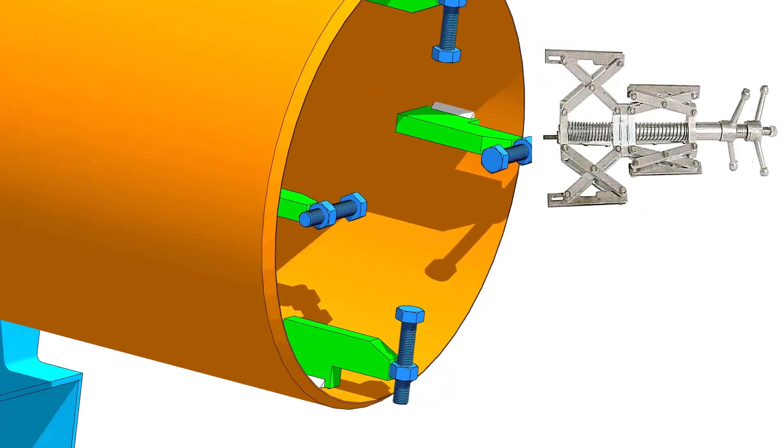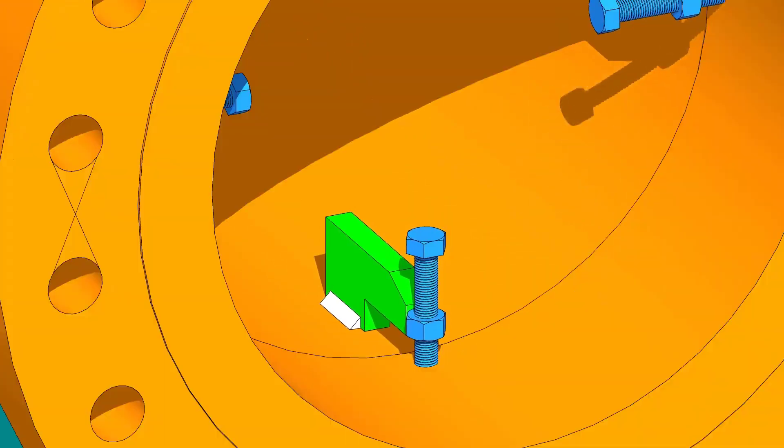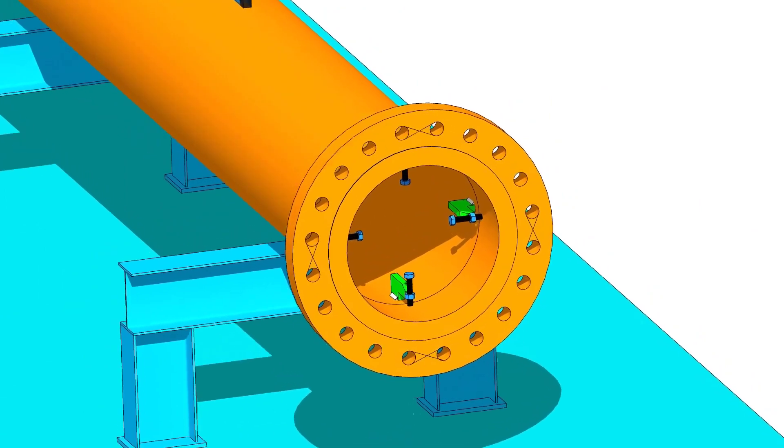It is easy to do a pipe to flange fit up if there is an internal pipe clamp. But in this tutorial, we will follow the normal method. Tack weld four numbers of jack bolts inside the pipe as shown.